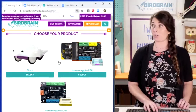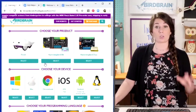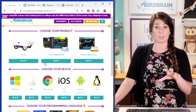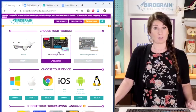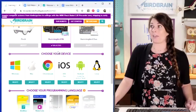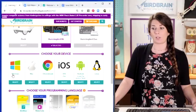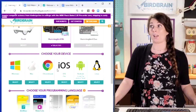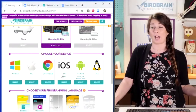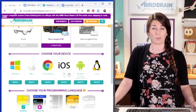In this portal, it allows you to choose your robot, your programming device, and your language. We're all using Hummingbird Bit today. I'm actually going to use my iPad to be programming today, so look at your smartphone — do you have an iOS smartphone or an Android smartphone? Pick either one.